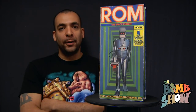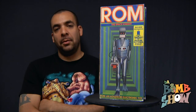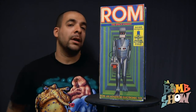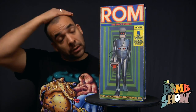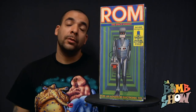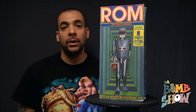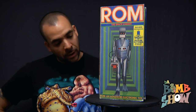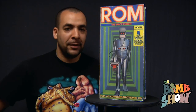Hey, what's up everybody, welcome back to the Bomb Show. This is a latest segment I've come up with called Classics, so this should be an ongoing thing I do alongside the regular Bomb Show episodes, which Wendy hosts, the Custom Corners, and we're also going to do an Artist Spotlight segment that we're going to try to do regularly.